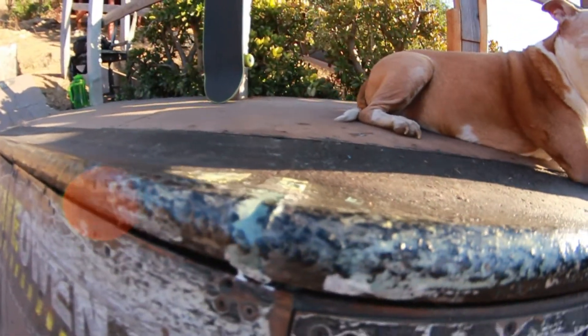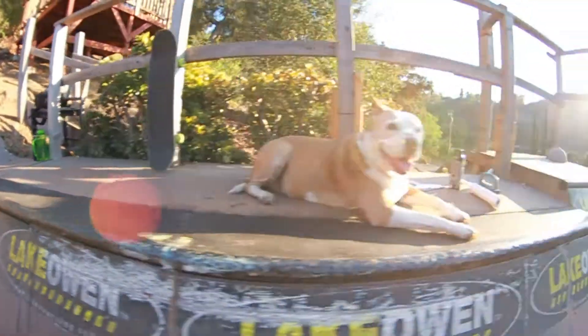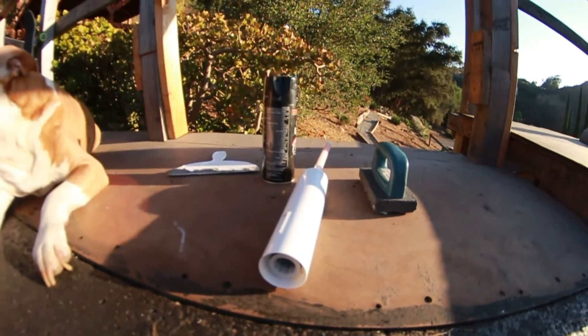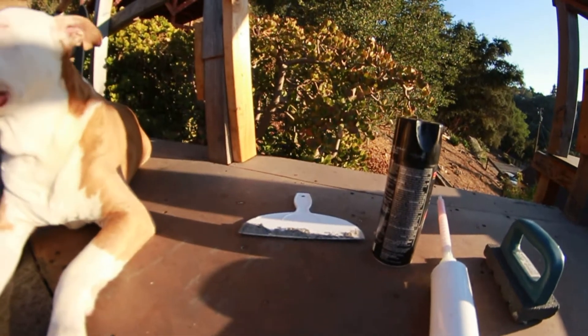This is one of the trouble spots — looks really nice now. Here's the materials: I used a rub brick, some Simpson XP adhesive, some lacquer, and I used that to scoop the goop on there.